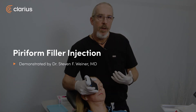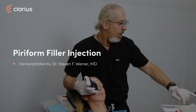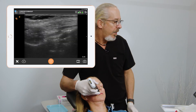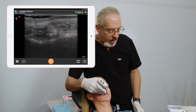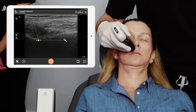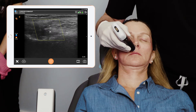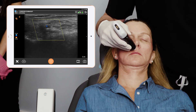Now we're going to evaluate the piriform area and then inject it. I'm going to take a look at this area, and mainly we're looking for the angular artery. The angular artery usually sits in the SMAS and is going to be about four or five millimeters deep in this area. In color Doppler, we find it right there, perfectly as described, in the SMAS layer.